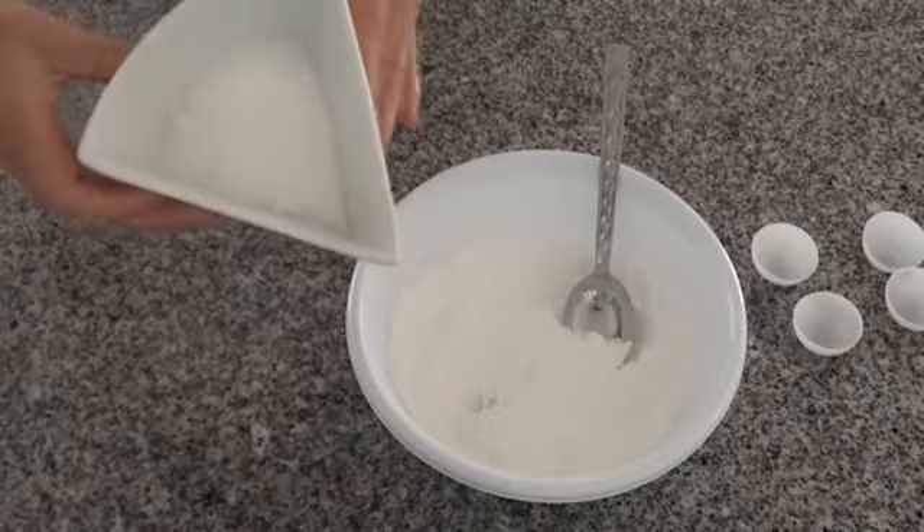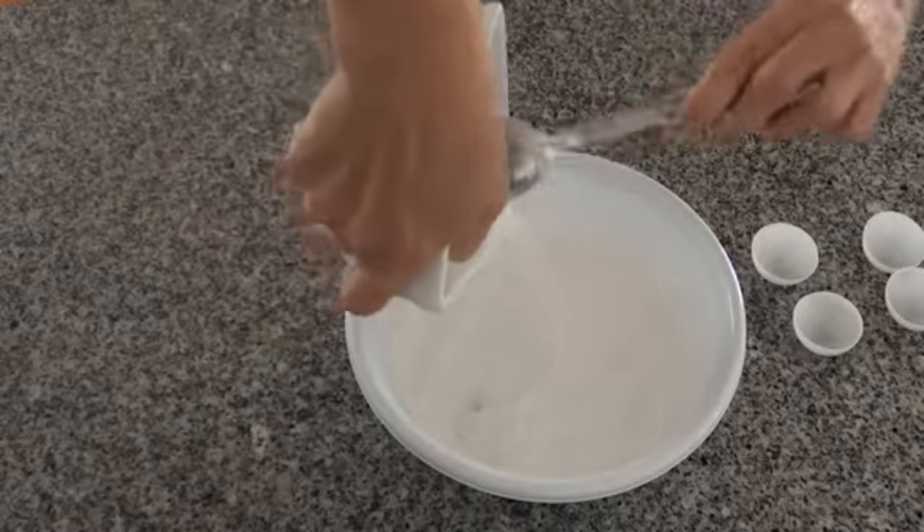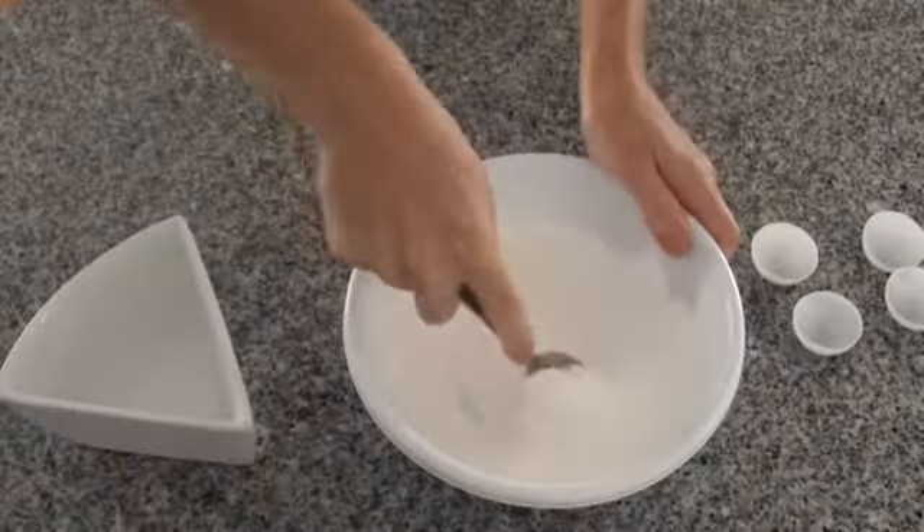In this bowl I've got citric acid, and I'm going to add the citric acid to the bicarb. Just make sure there's no lumps.